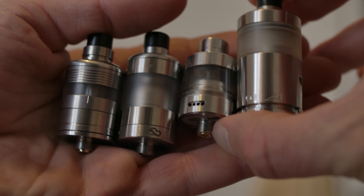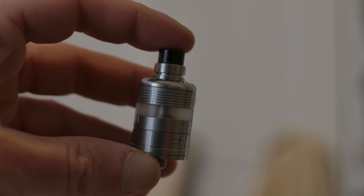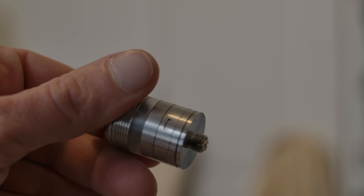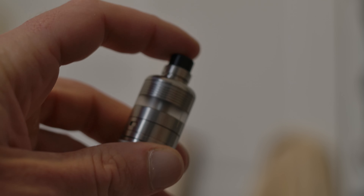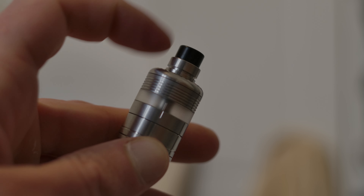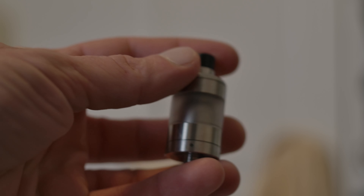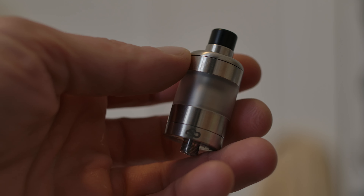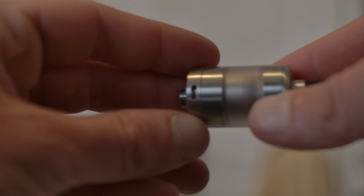On the left is the Whisper — the Whisper is awesome and nobody ever talks about it for some reason. It has a lot of the same features I like. The airflow is currently closed, but it's got a lot of similarities to all the other RTAs I like — like the HAR. That line is for the juice flow control to know when it's lined up. It has airflow on both sides with three slits. Here's the Cloud V2.